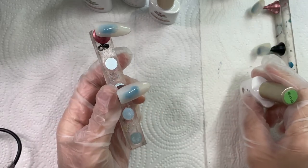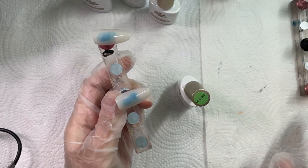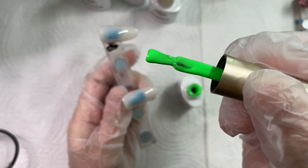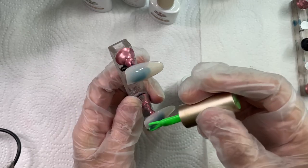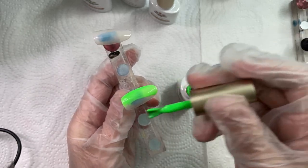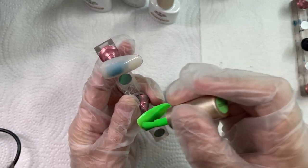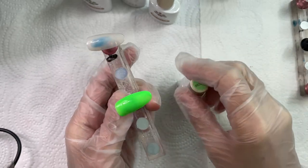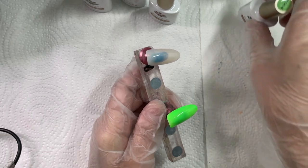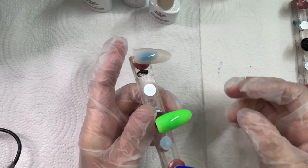So the next color is this green. It says BPCC02 — BP I'm guessing means Born Pretty, which is the name of the company. Look how pretty that is. A nice neon green. I tend to run through neon colors fast for some reason. I'm never thinking I want to make neon nails, but then when I sit down to do certain designs I find myself reaching for the neon colors and I run through them fairly fast.